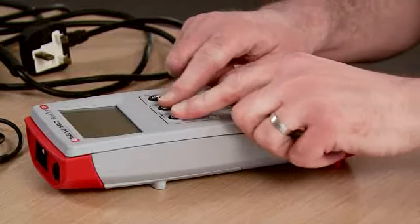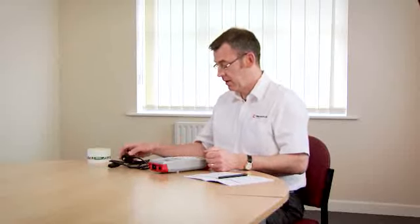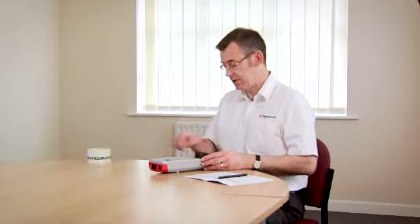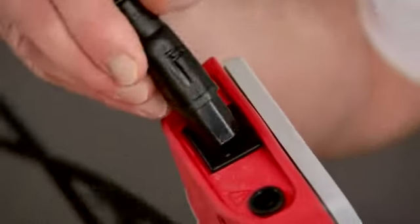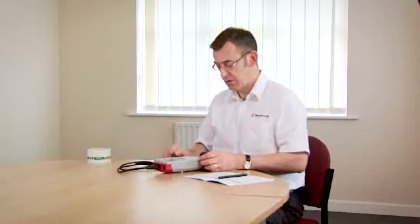Now we're going to test an IEC mains cord. We switch the tester on by holding down two keys. Connect the mains plug end of the cord into the top of the tester, connect the other end of the cord into the IEC socket on the end of the tester, and press the cord test key.